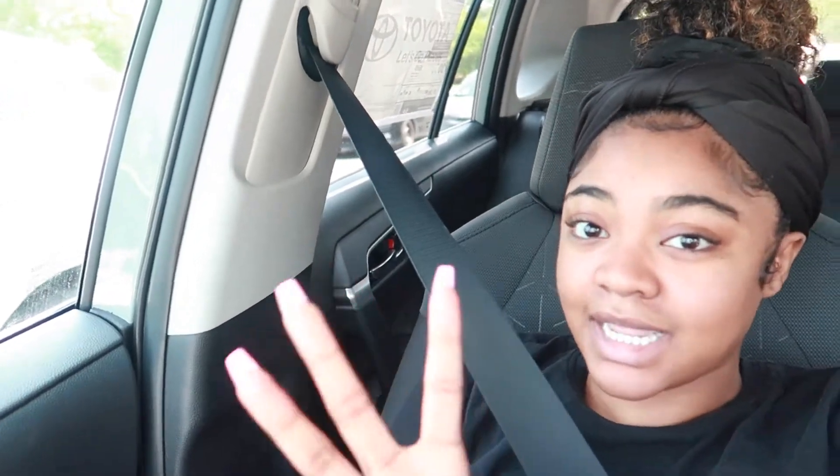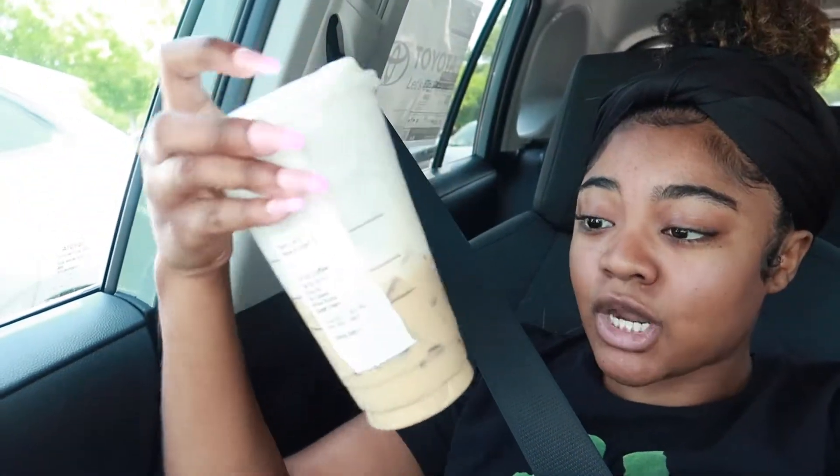Good morning y'all, welcome back to my channel, it's your girl Kbriana. In today's video I'm just gonna take y'all along with me — I don't have any clients today, this is like a free day for myself to just do anything I need to do, handle business. Right now I'm in the car about to get out at TJ Maxx. On the agenda: Starbucks, which I've already done — got my Starbies.